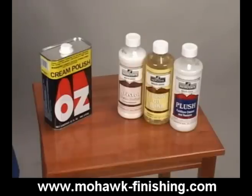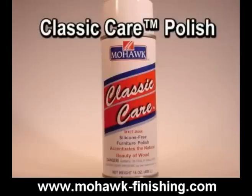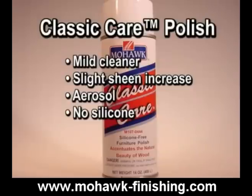Let's look at the characteristics of each Mohawk polish so you can choose based on the parameters we've mentioned. Classic Care Polish is a mild cleaning polish that will increase the sheen only slightly. It is an aerosol. It does not contain silicone, which is rather uncommon, as most aerosol polishes contain silicone.